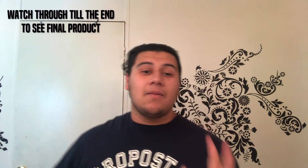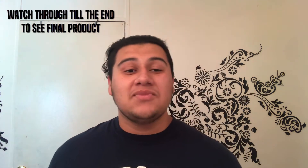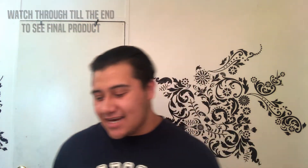Damas y caballeros, ladies and gentlemen, my name is Joe J Jr., and welcome to a new video. Today I decided to take a step out of my comfort zone — away from the Fright Fridays, away from the 5 Tips series, and away from the pomade reviews.